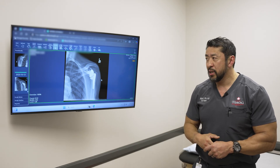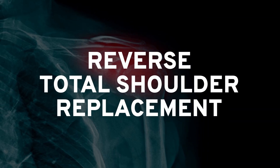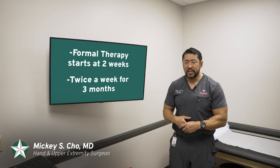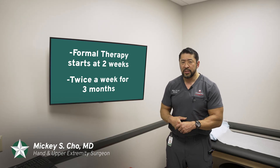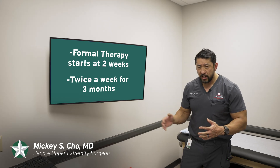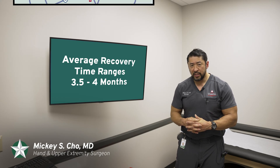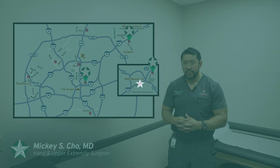I can show you what I did with this patient here to address his arthritis. This is called a reverse total shoulder. Right after surgery, you'll start gentle range of motion exercises — I cover those in a separate video. At two weeks, you'll begin formal or supervised therapy, and that therapy lasts about three months, twice a week. So on average, from surgery till you complete therapy, the total time is about three and a half to four months. If you have any questions, feel free to contact my office. I see patients in Schertz, New Braunfels, and now in the Grayson area. Thank you.